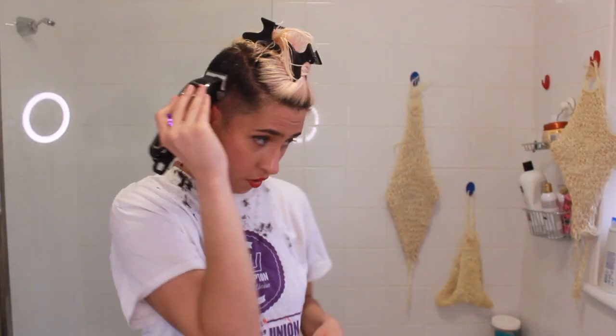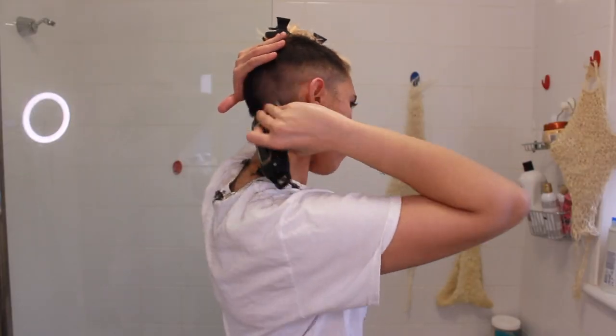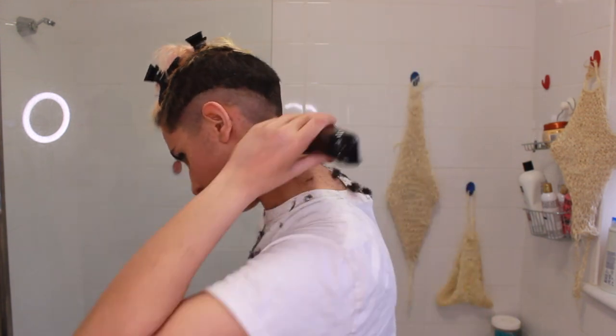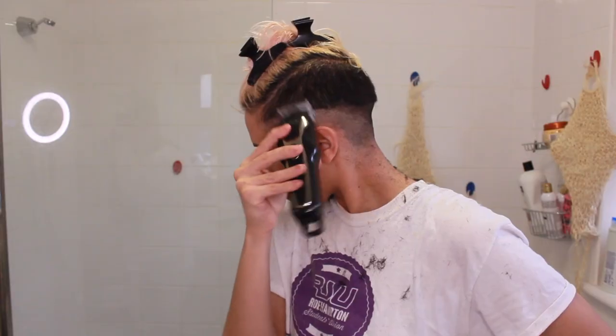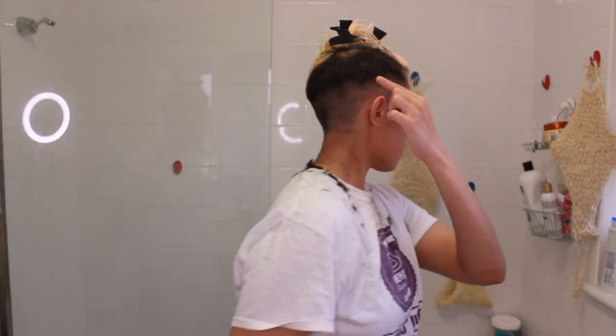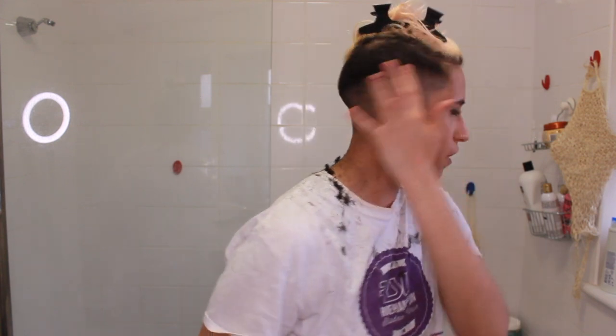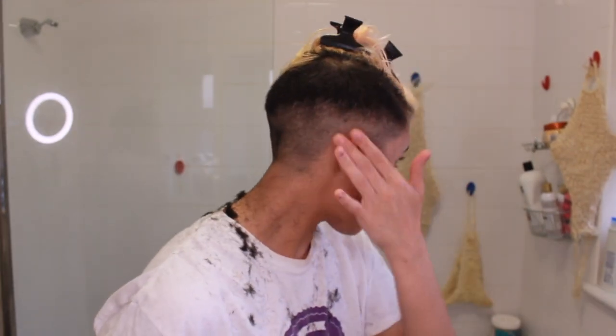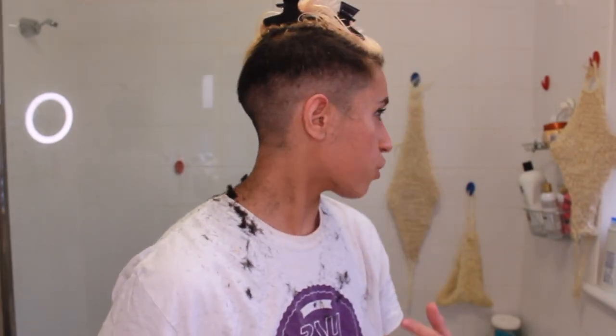Now I'm going to start fading the hair. I like to keep my hand right on top of my head — that's just to avoid accidentally cutting the part I'm supposed to keep longer for the fade. This side the fade is SO good — can you see the fade? Let me get closer and zoom in and focus. I'm honestly so proud of myself for this side only.